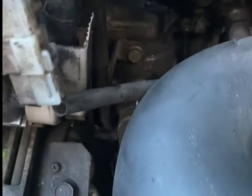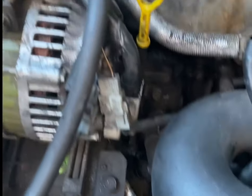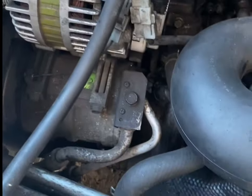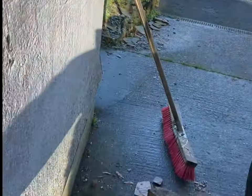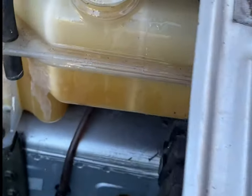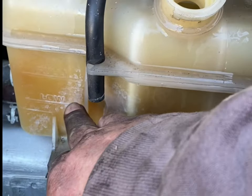Now we have it all back together, the fun part begins — bleeding the cooling system. What you want to do is fill up the expansion tank up to full.